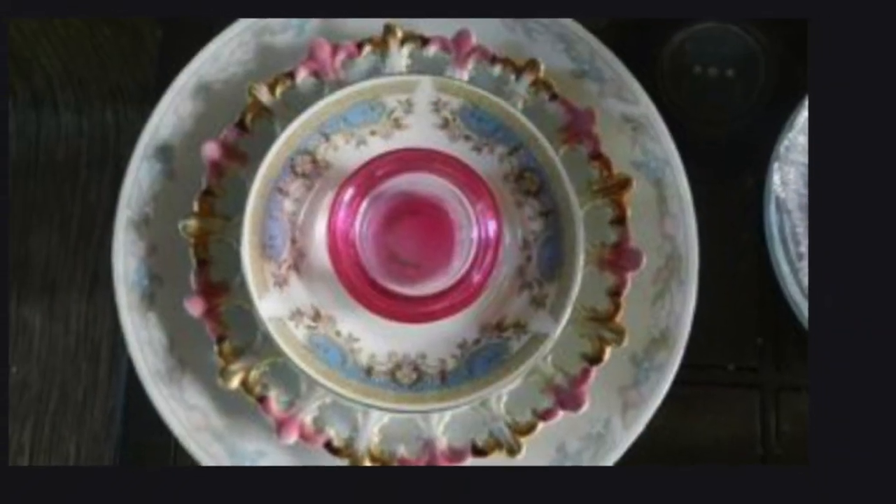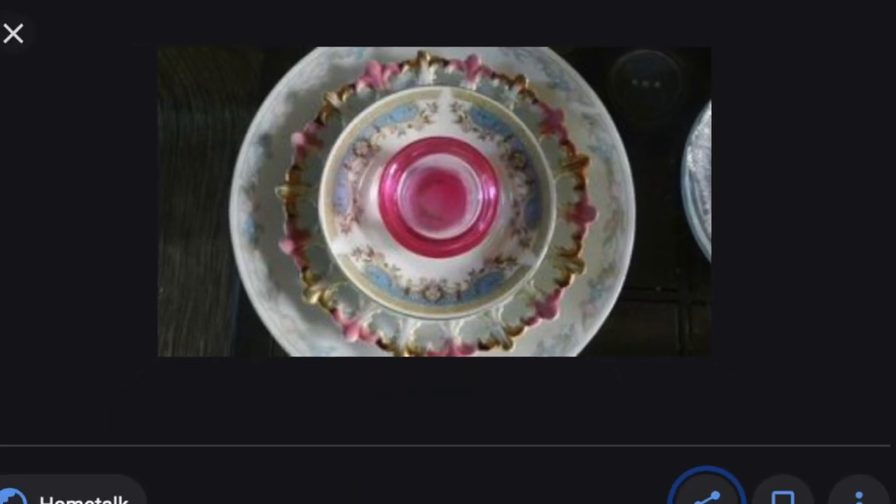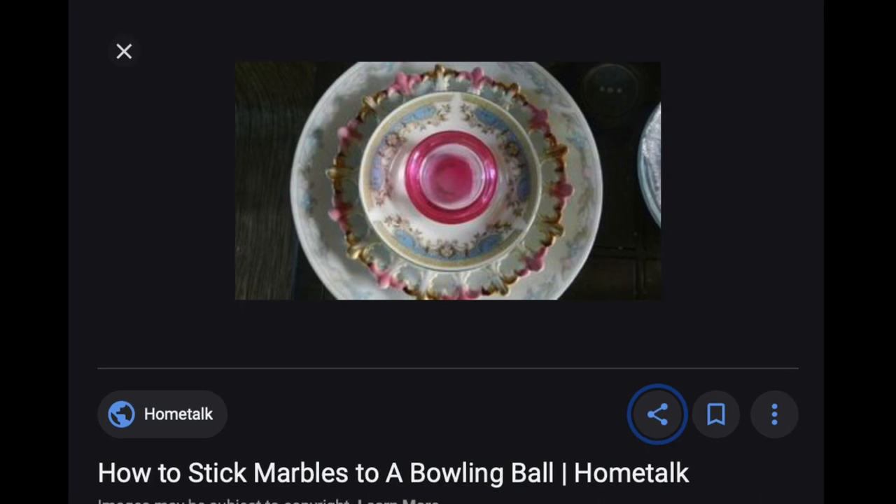Then I came across this beautiful mysterious object, which really turned out to be nothing more than a chat room on how to glue marbles onto a bowling ball.